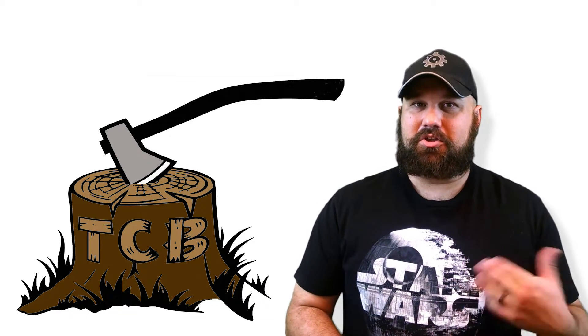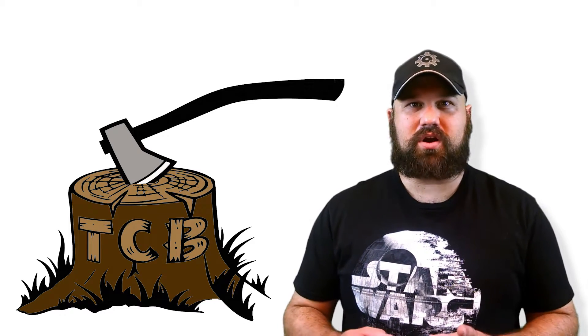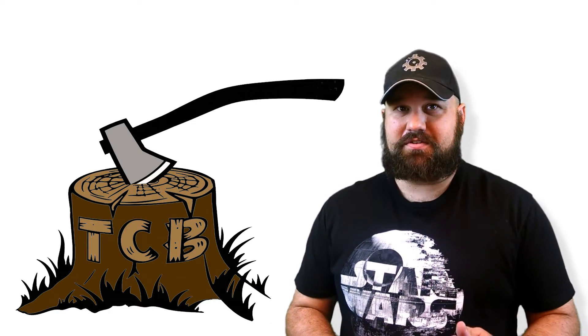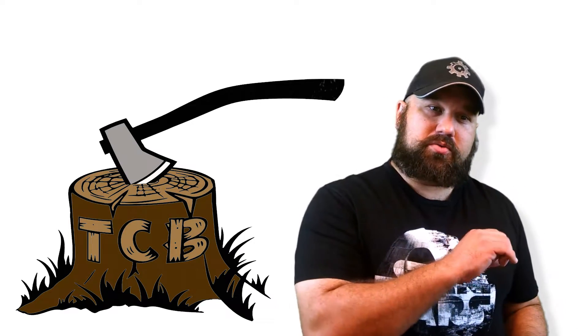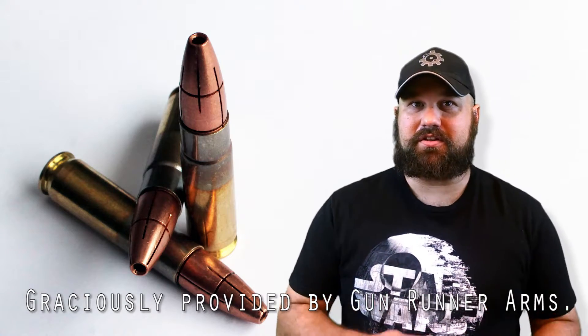Hi, thanks for coming back to The Chopping Block. You'll recall that I did a video for the AR15.com YouTube channel where I compared real ballistic gelatin to clear gel, and last week I published a video showing .300 ripout in real ballistic gelatin. This week I'd like to take a look at the SAM round in clear gel.